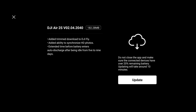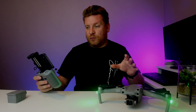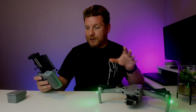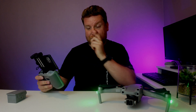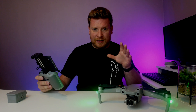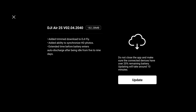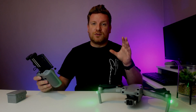So the first one is 'Added Trim Download to DJI Fly.' Somebody may have to correct me if I'm wrong on this one — I'm fairly confident that was already on the last firmware update, so I'm slightly confused by that one, but I could be wrong.